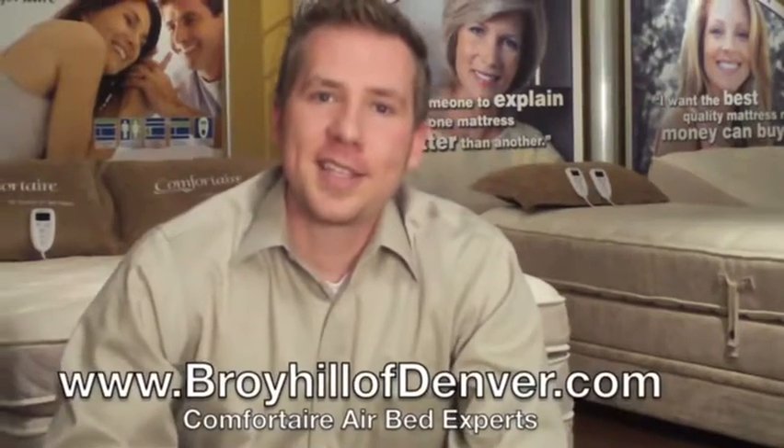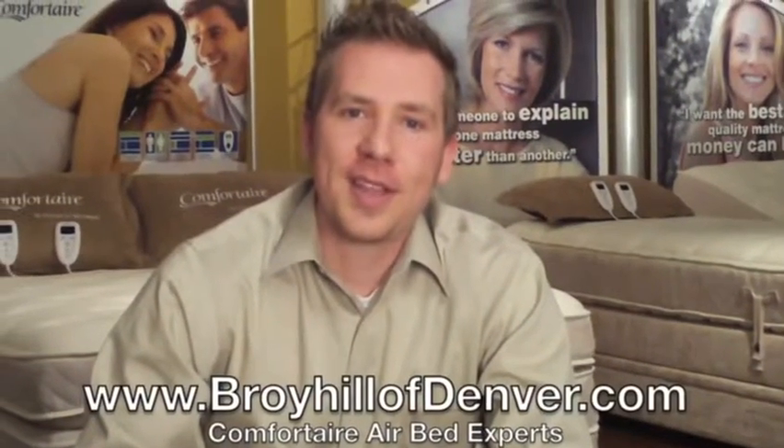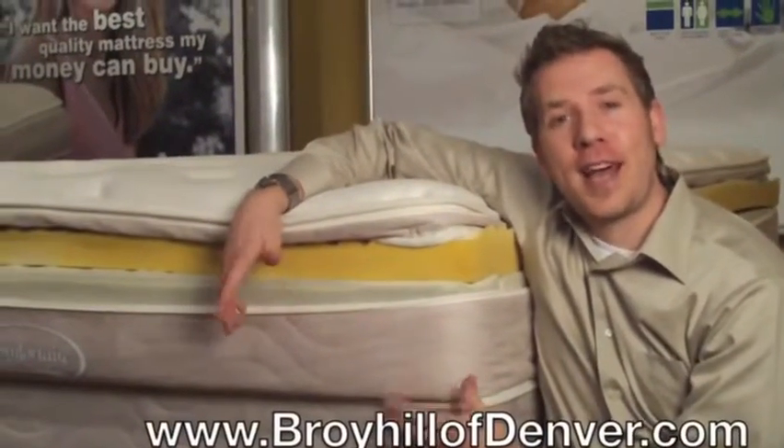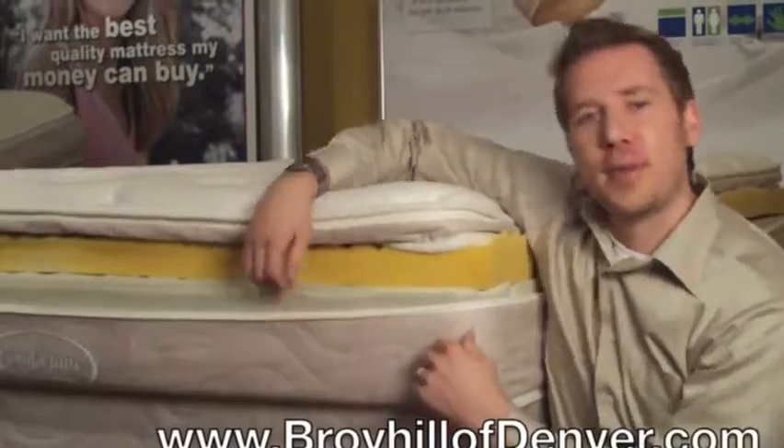So with that, let's take a look at our basic model, the IC500. Here we are at our starter model, the IC500. Let's open it up and take a look inside.